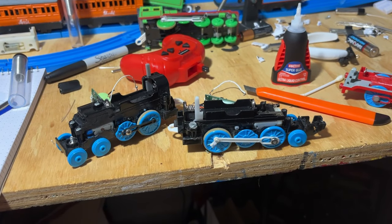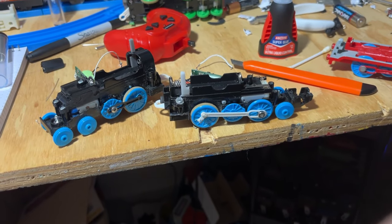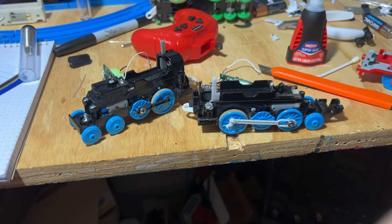Hi all, Dolan here. A lot of people have asked about my RC engines that I've started making. Let me just go over what you're going to need real quick.